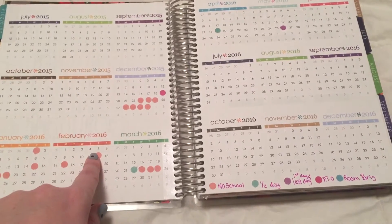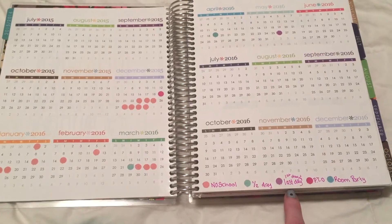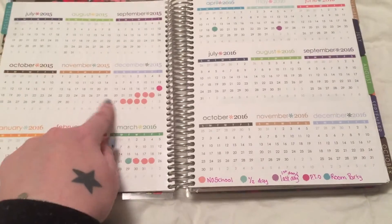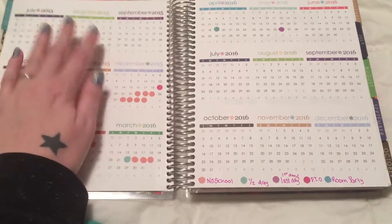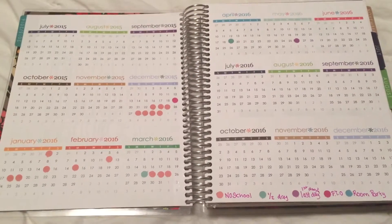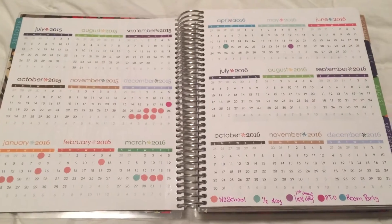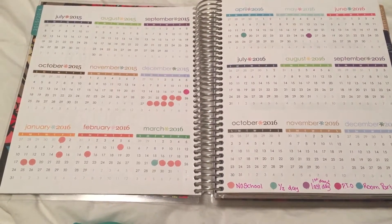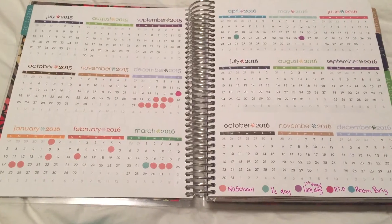These little dots are just the stickers from the back of the Erin Condren planner. I just notated it for no school, half day, first and last day, my PTO meetings, and room party. I just figured this out like the first of December, honestly. That's why the rest of the months from school are not done — I didn't feel like going back to do that. I thought it was unnecessary to waste the stickers, especially since I'll be doing it from here when Emory and Colin are in school next year. This is everything I've needed — I can bring it to PTO meetings, mark it off, my room mom planning stuff, just everything. It's in one place and I am in love with it.